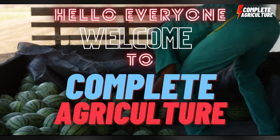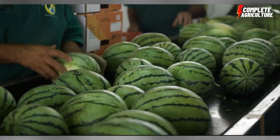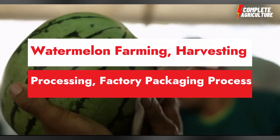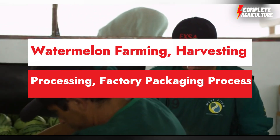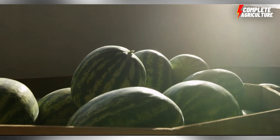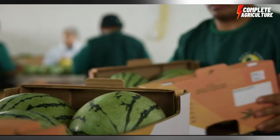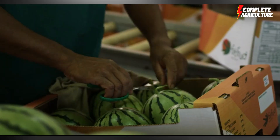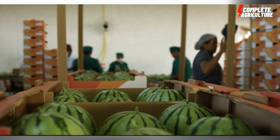Hello and welcome to Complete Agriculture. In today's video, I'm going to show you how to farm watermelon — watermelon farming, harvesting, processing in the factory, and also the packaging. Everything you're going to see is in this one video, so keep watching till the end and you will see everything about watermelon agriculture.